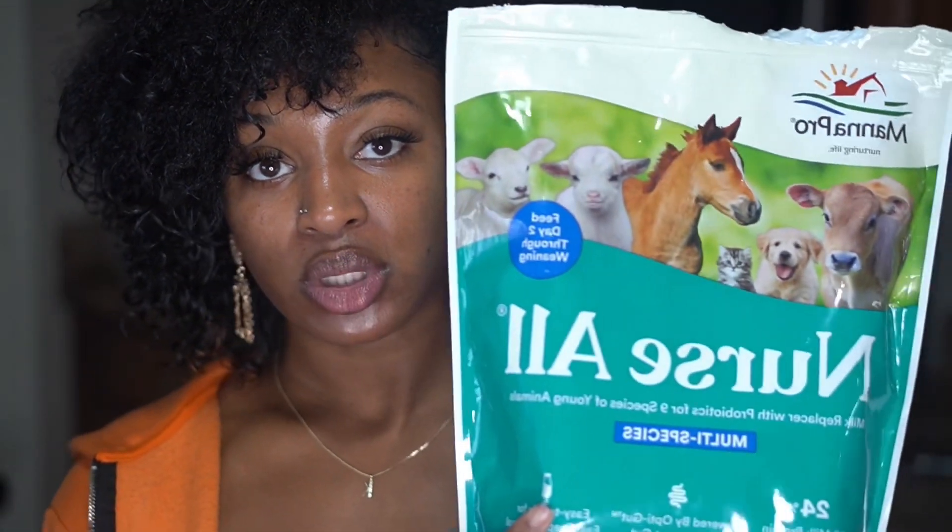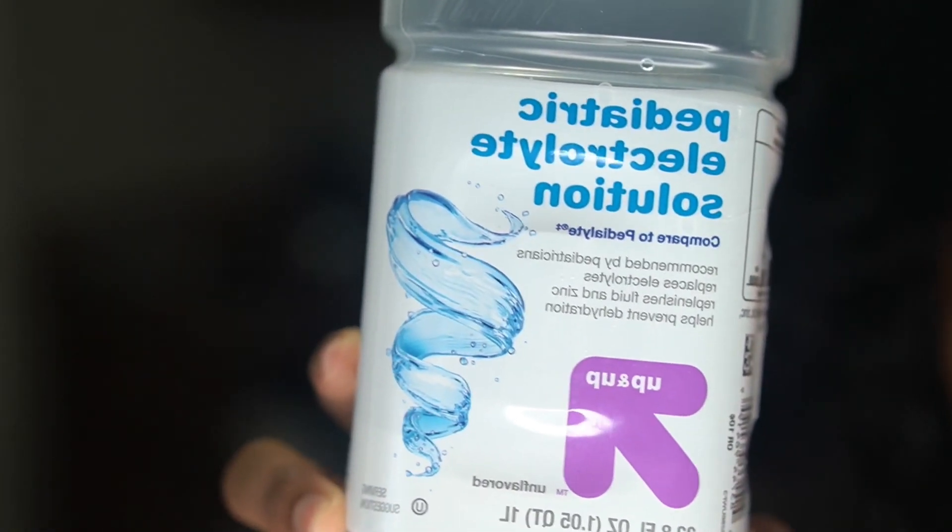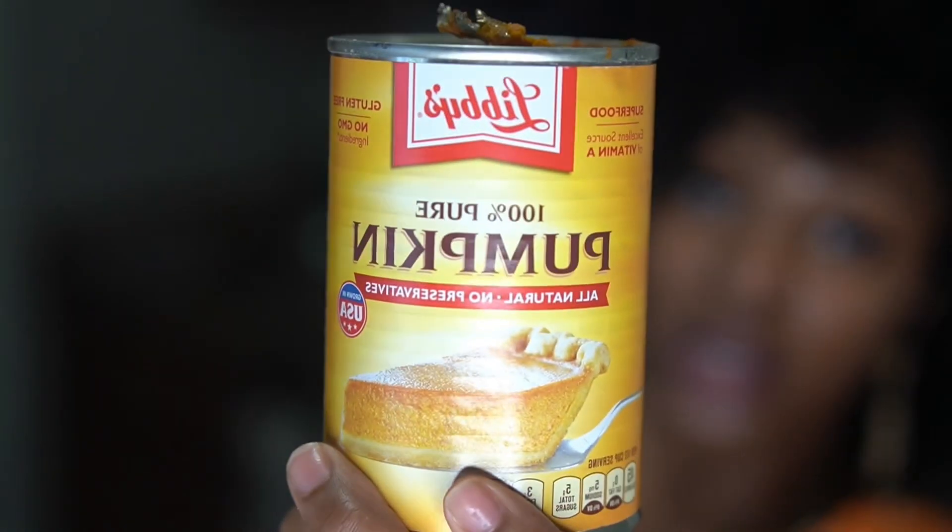My milk replacer — I'm going to be using Nurse All. I normally like to use Ultra 24, but I was trying to get the supply and I think they discontinued it. Nurse All basically has the same ingredients. My baby rice. Clear Pedialyte — this is the Target version. Karo syrup. Organic pumpkin — pumpkin, not the puree.